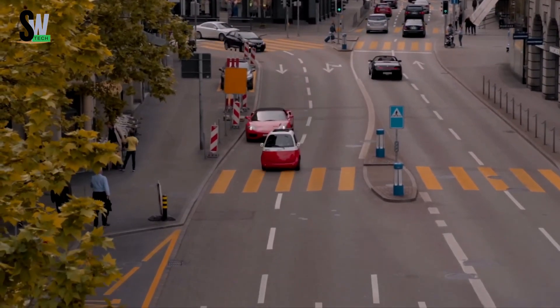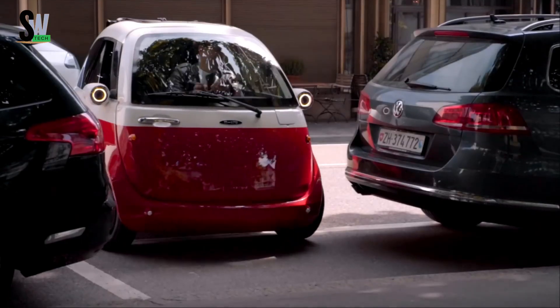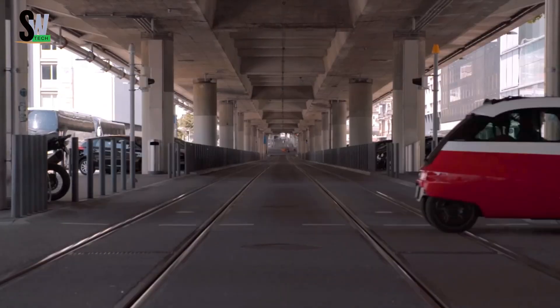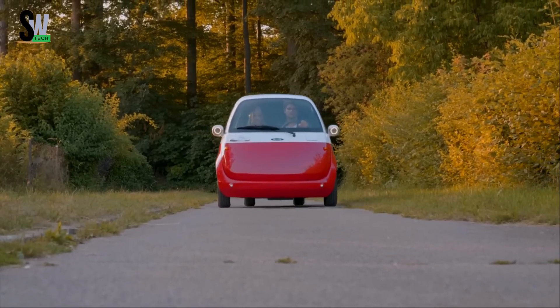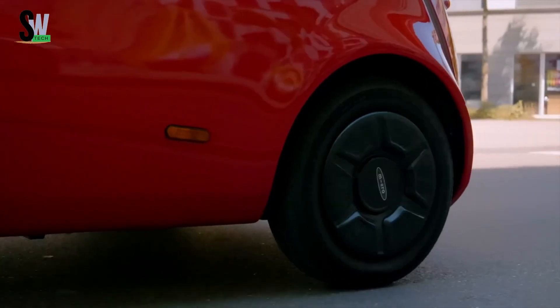Built with a lightweight aluminum frame and independent suspension, the Microlino delivers a smooth, agile ride through busy urban streets. With a top speed of 90 kilometers per hour and a range of up to 228 kilometers depending on the selected battery, it's ideal for short commutes and daily errands. Charging takes just three to four hours, ensuring quick turnaround times.